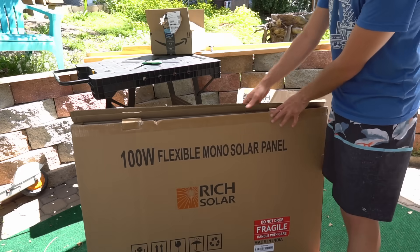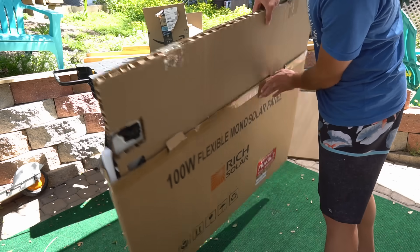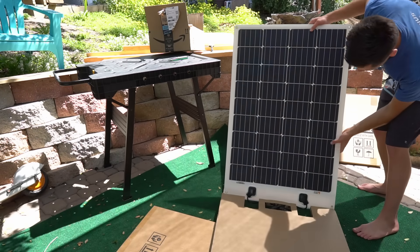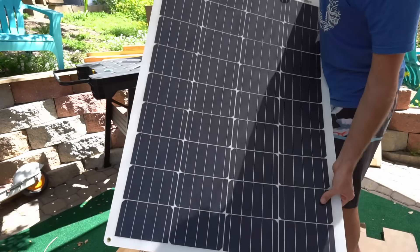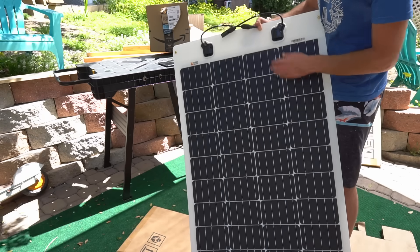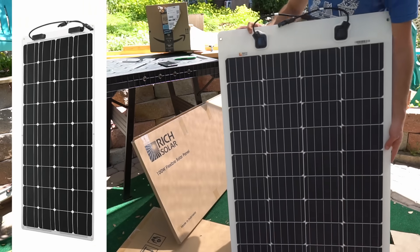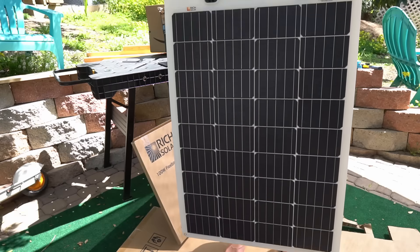Rich Solar gets their cells from all over the world — this one is made in India, the other in Indonesia. A lot of people complained about their packaging, so they've been changing it. This new one is encapsulated in very thick cardboard so it won't bend at all. The texture of the surface material looks really cool. It's a fairly large panel for 100 watts, which is a good sign — panels that are too small rarely produce their rated power. There are mounting holes on the edges, though I'd prefer one in the middle too.